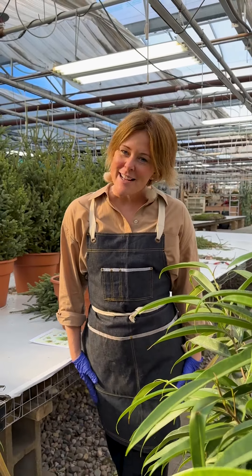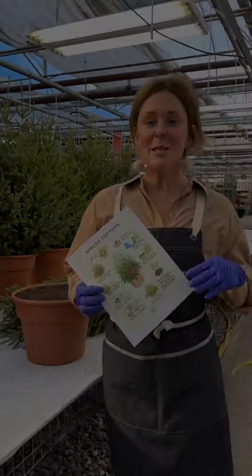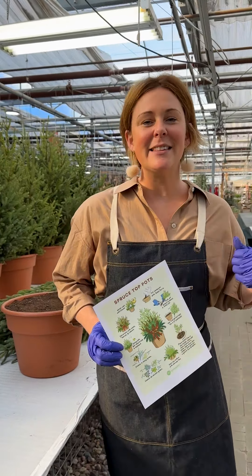Spruce Top Pots are the easiest pots to build and maintain. Jessie here from Tonkadale, and today I'm going to show you how. This month's infographic illustrates just how to do it step by step. Let's get to it.